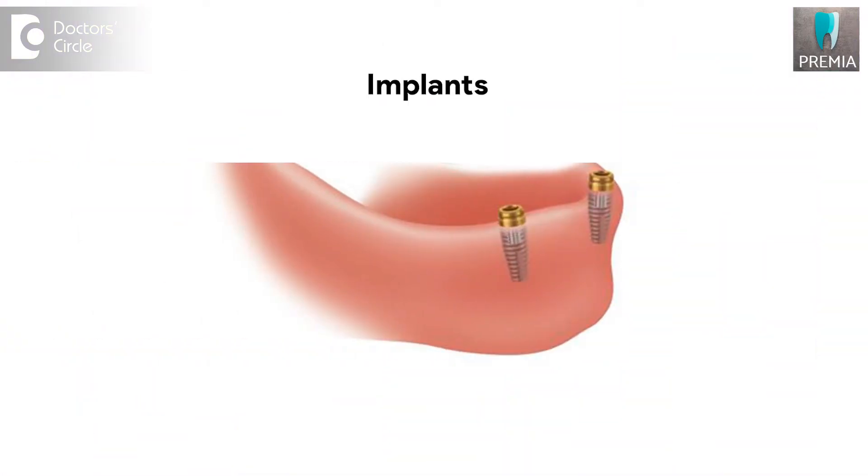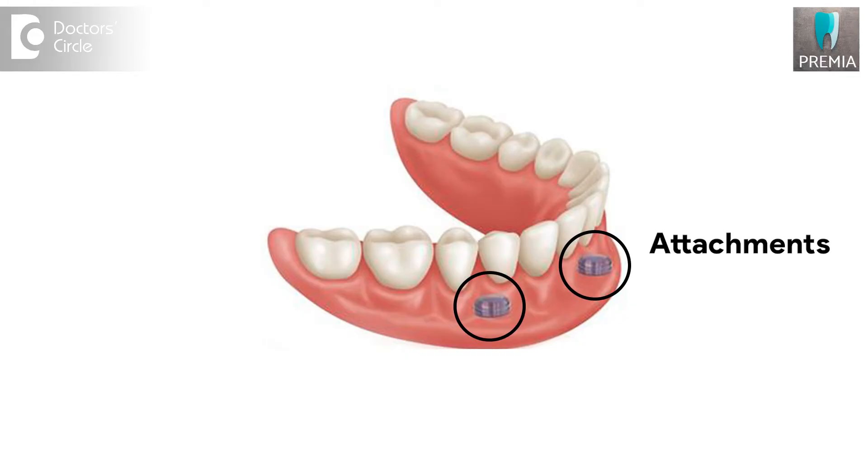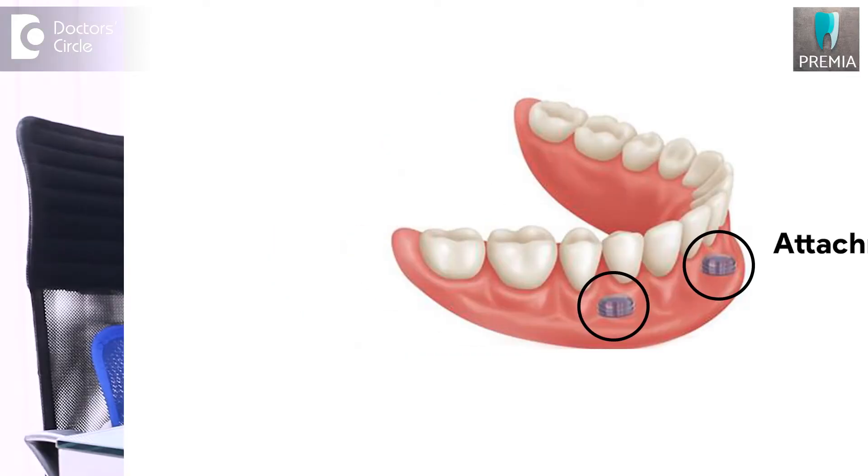There are a lot of implant systems that are followed. We have all-on-four implants, and now we also have all-on-six implants — those are all fixed options. If you want a removable option, you can place about two implants — a bare minimum of two implants on either side before the intracanal. You place just two implants with an attachment, and there are various attachments available, and then you place a denture on top of it.